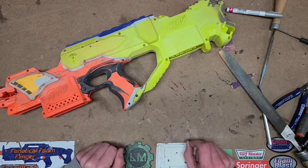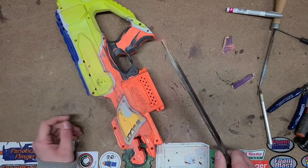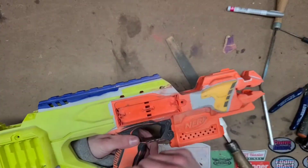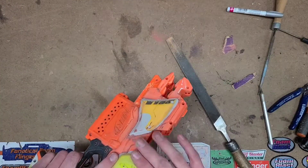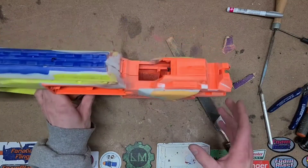Sorry about the background noise, there are people in my house watching TV. So I'm just going to be recording some footage of me working on stuff. Right now we have a Straven — the top carry handle of the Raven got chopped off and a portion of a broken Raider was added. We also have parts of a Secret Strike that were cut off and shaped into the Strife here.